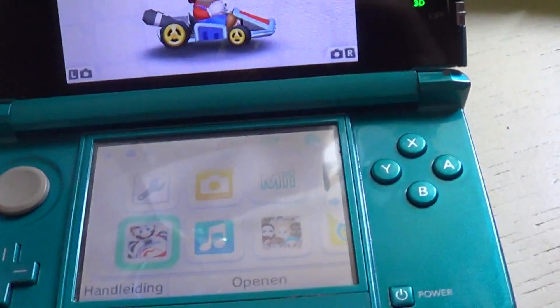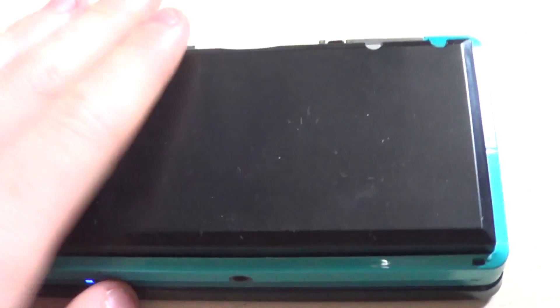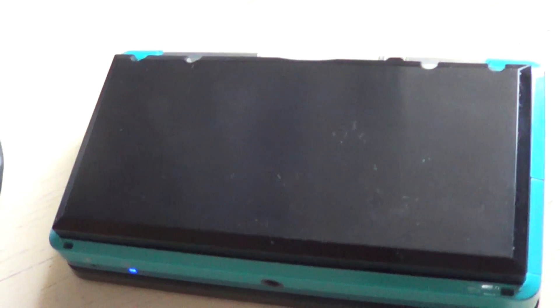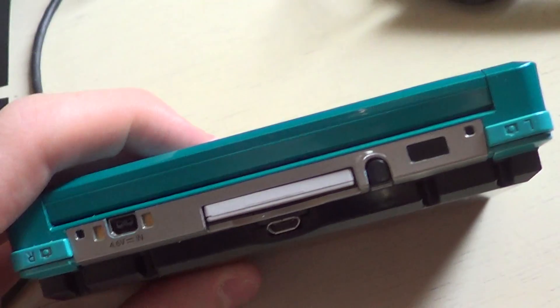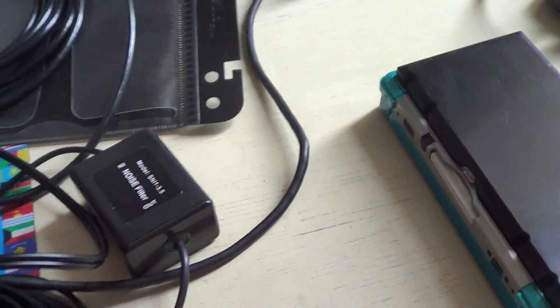There's nothing wrong with my 3DS — it still works really well, no color problems or anything. It also fits really well in your hands. Surprisingly, you would have thought it wouldn't fit well, but it's actually better than the original 3DS in my opinion. Now I'm going to demonstrate it right now.